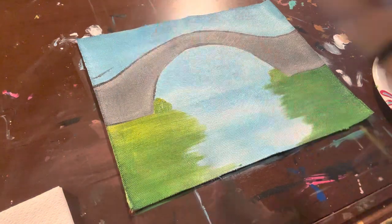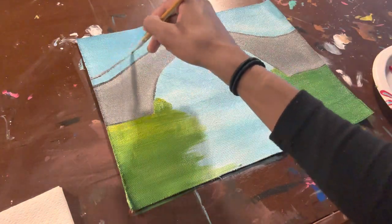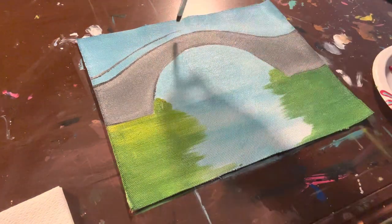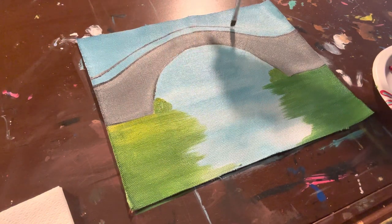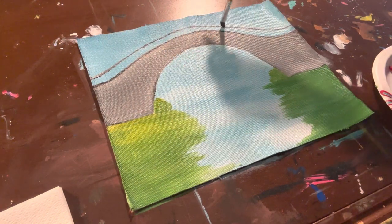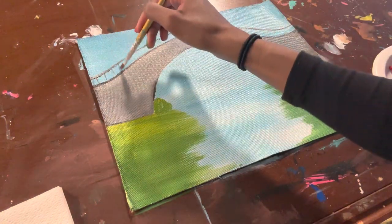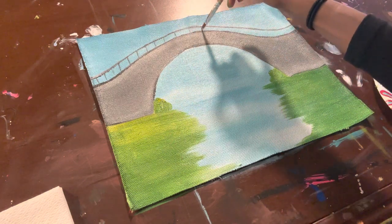That's my bridge, but you can take it a step further and put a rail. I just put one line following the flow of the bridge, and then once you have that line, you can make little smaller dashes — just lines going straight down across. That's my bridge.